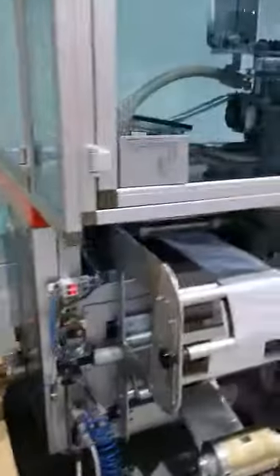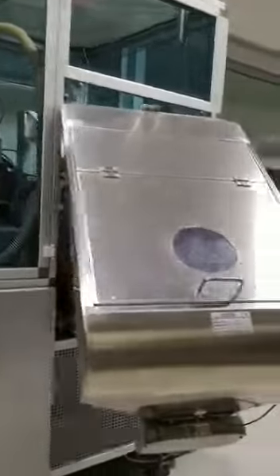Everything on this end works perfectly — there's the grinder. And there is the rear portion of the machine. The capsule system. It's practically like brand new.